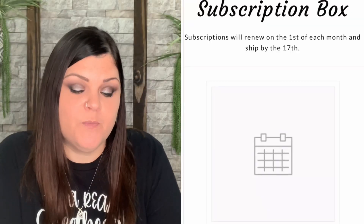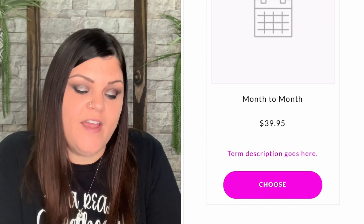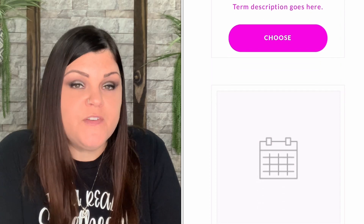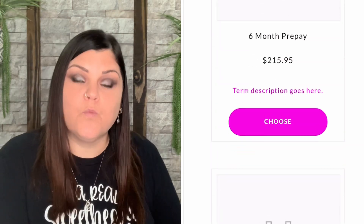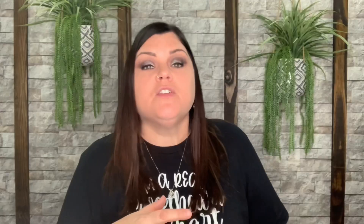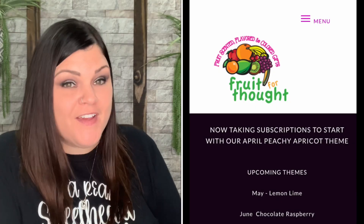For a monthly subscription month to month it's $39.95. Three months would be $113.95, six months brings it to $215.95, and a full 12 months is discounted down to $415.95. The more months you prepay for, the more you save. You can also just buy a one-time non-renewing box for $44.99. Shipping is in addition to all of these.